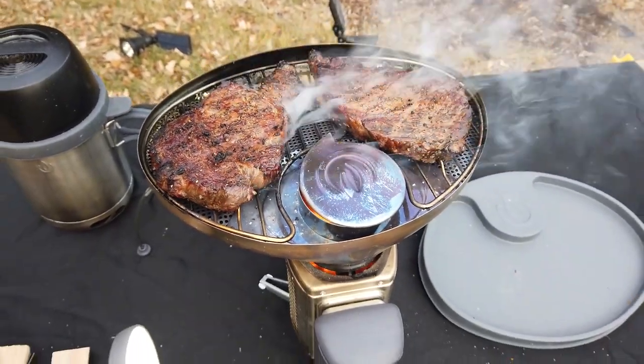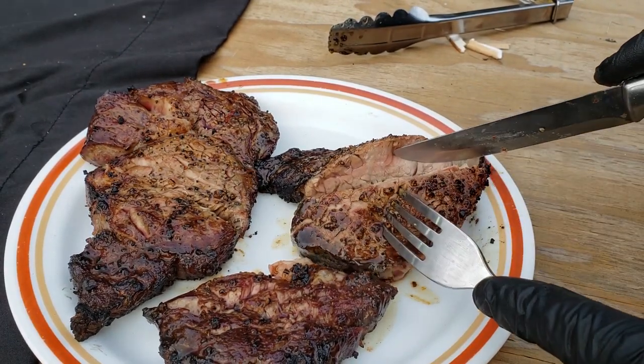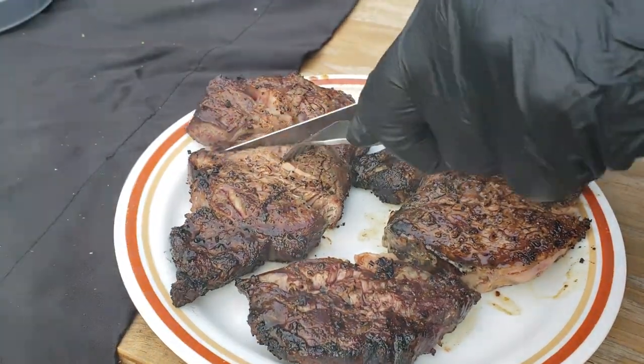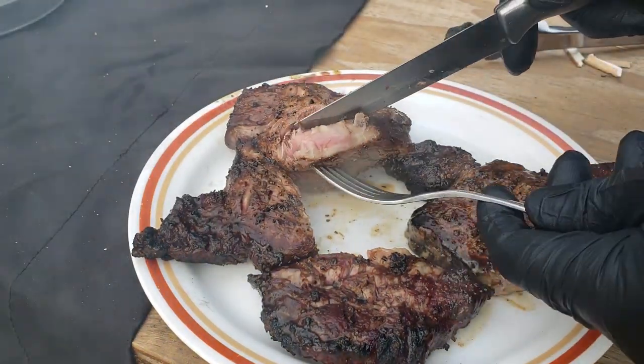When we pull those out, you can see the first one's pretty much well done — there's hardly any pink in there at all. The second one did turn out kind of medium well, with some pink in there. But really, it all tasted really, really good with the smoky flavor, so I really enjoyed them.